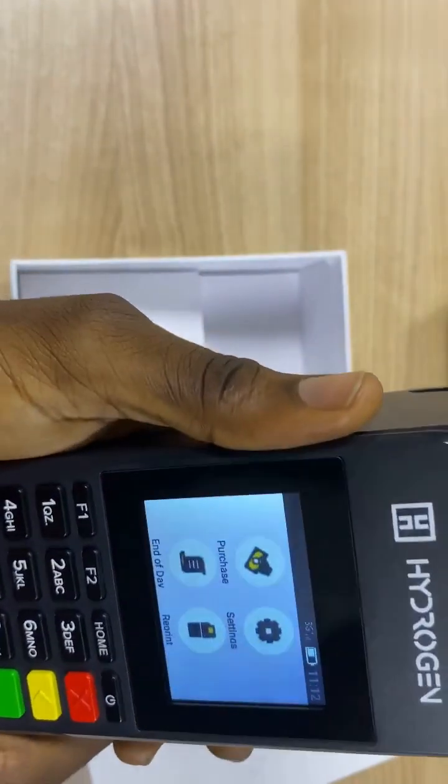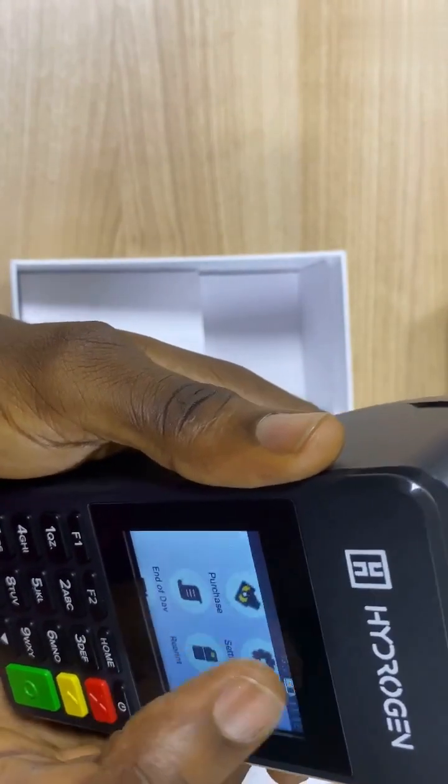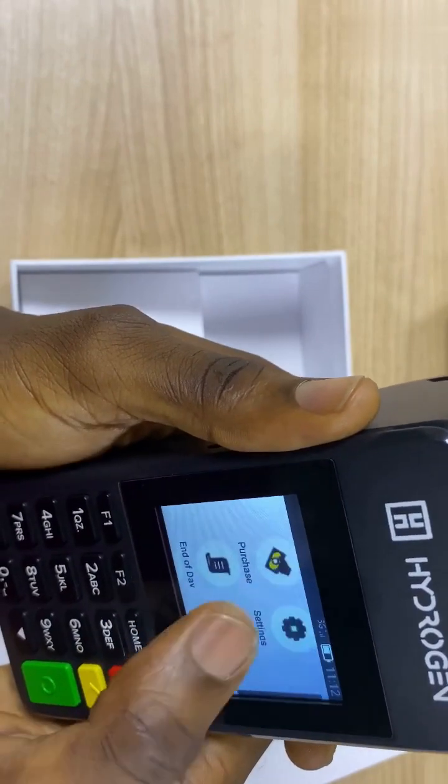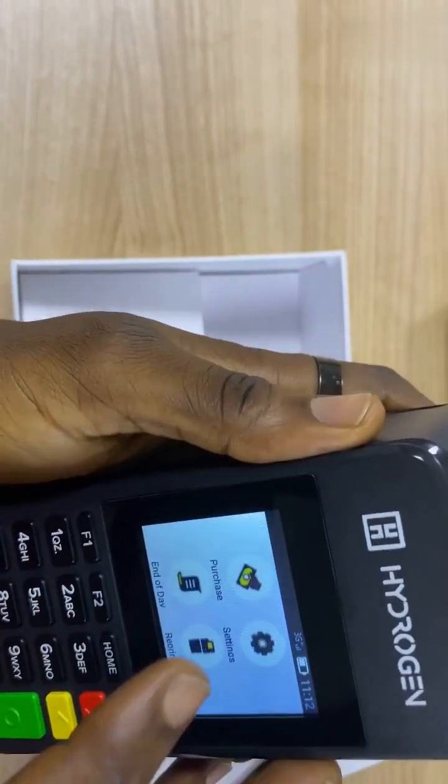There are different features on this terminal. We have the purchase, we have the end of day, the reprint, and settings. And also the top feature here. So I'll be taking you through this process one after the other. I will start with the purchase feature.